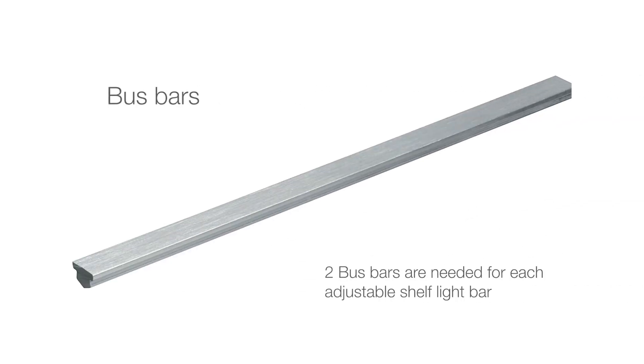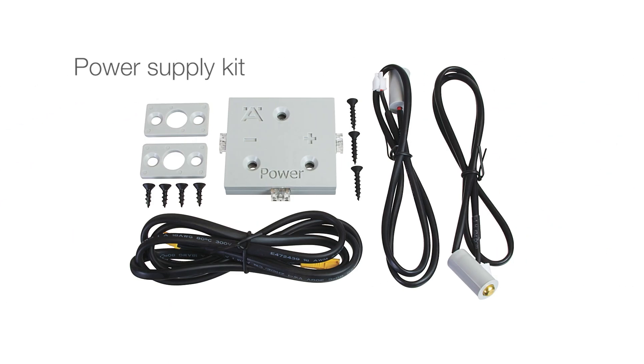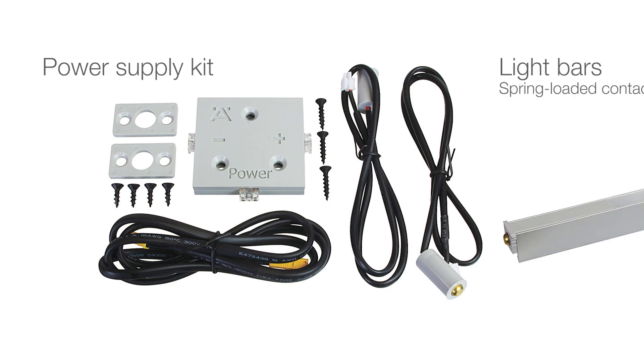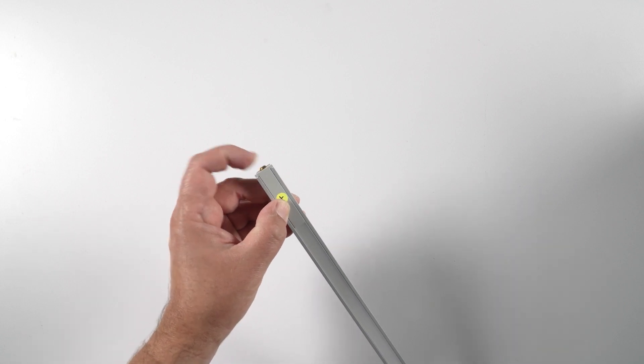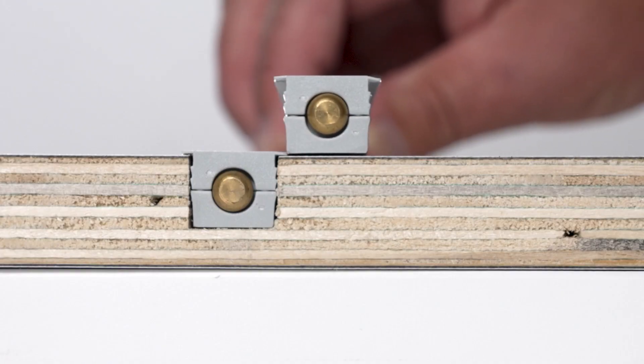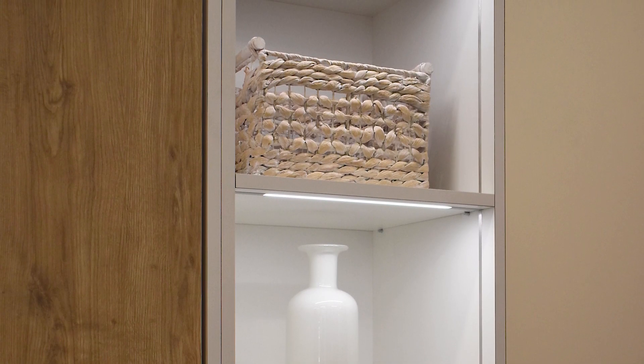The system consists of bus bars — two bus bars are needed for each adjustable shelf light bar — a power supply kit, with drivers sold separately, and light bars with spring-loaded contact connectors. The light bars are delivered ready to install into a routed shelf channel. No cables or leads are required. Transform your dimly lit shelves into stylish, well-lit, organized spaces with Haefela's Wireless Adjustable Shelf Lighting System.